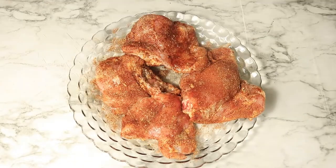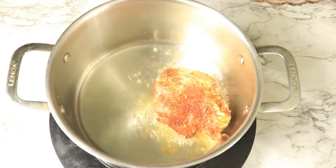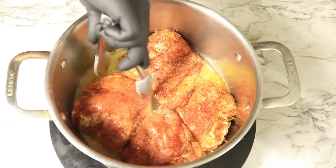In a large pot over medium heat, pour in a half a cup of oil. Let your oil heat up and then place in the chicken thighs. Let the chicken thighs brown on each side for about three to four minutes and then remove them from the pot.